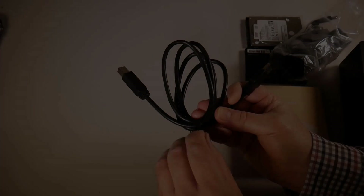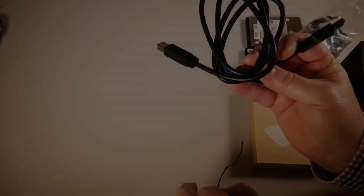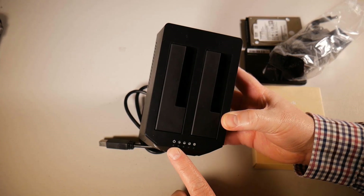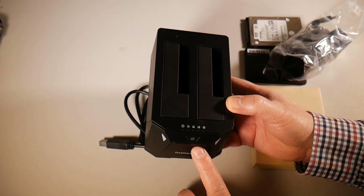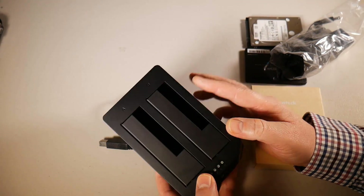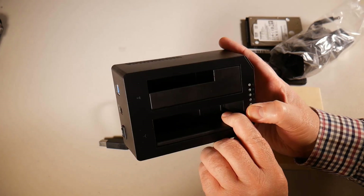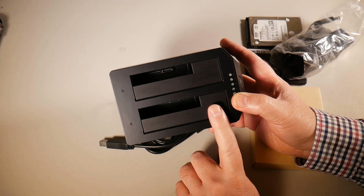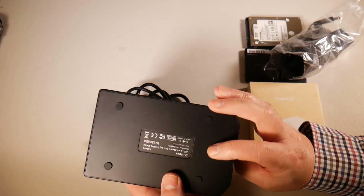This is the user manual which gives you all the information you need. You also get a USB cable in case you want to plug the device into the computer and copy data that way. Across the top there are LED lights that tell you when it's a quarter done, half done, three quarters done, and fully done, along with the power and clone buttons. There are also LED lights on the side to show when it's powered on. It's generally made of plastic and it's a simple mechanism but it works really well for cloning mechanical or solid state drives in 3.5 inch or 2.5 inch sizes.